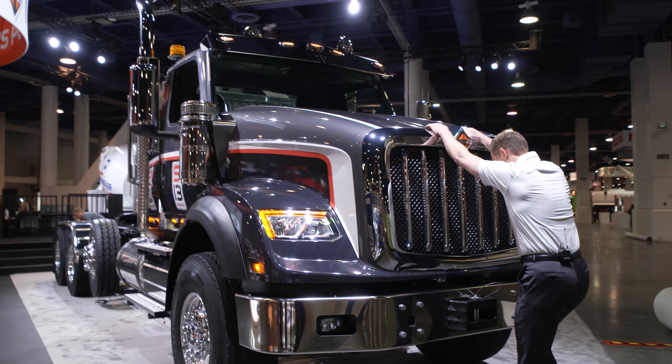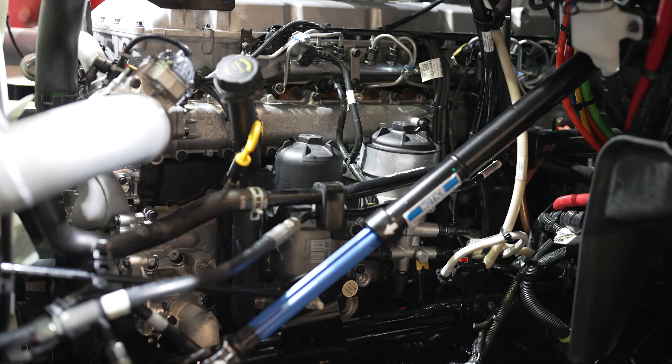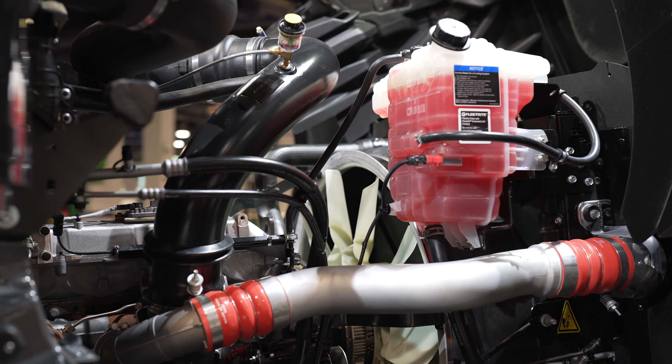Now that we know a little bit about the vehicle, let's take a look underneath the hood. Before we jump into the S13 powertrain specifics, let's talk about how it was developed. The S13 integrated powertrain will be the first Trayton Group product released in North America. The product was developed under this group, which combined has over 400 years of automotive history.